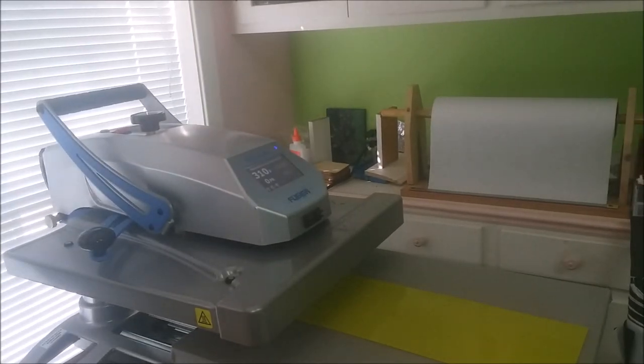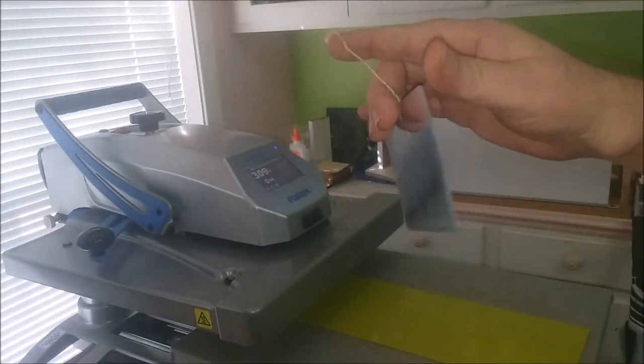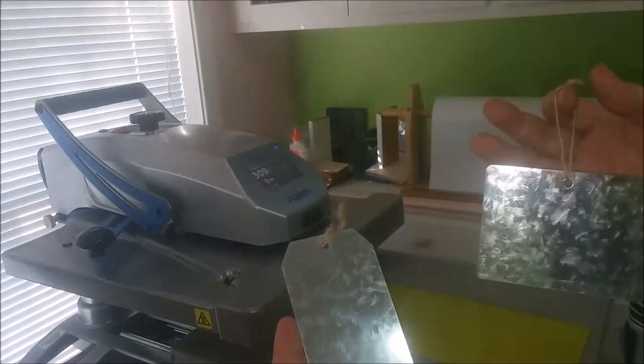Okay y'all, here I am again — Jeff. If you don't know me, what I'm doing today is these little tags. I got them at Hobby Lobby; they come in a couple of different shapes.